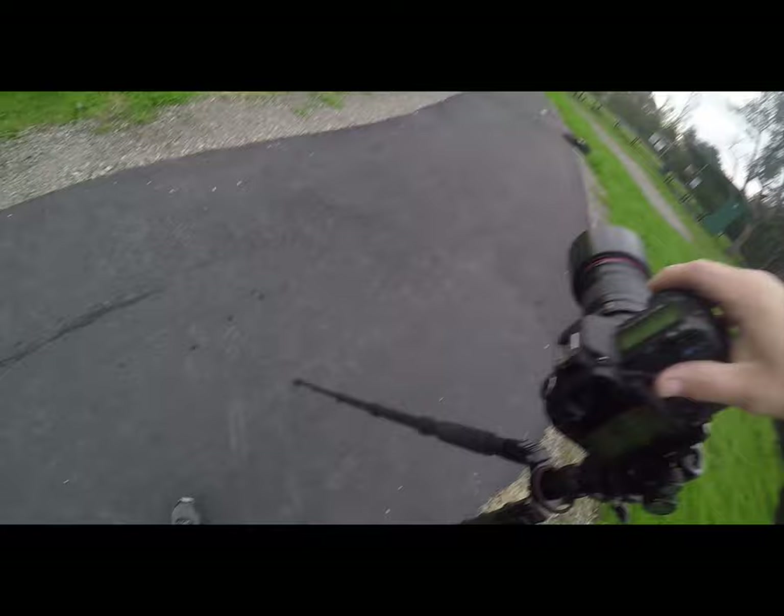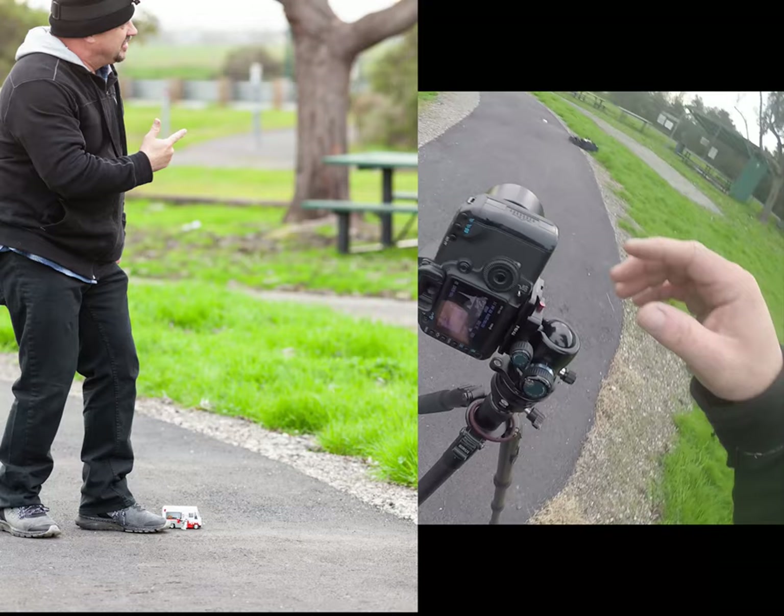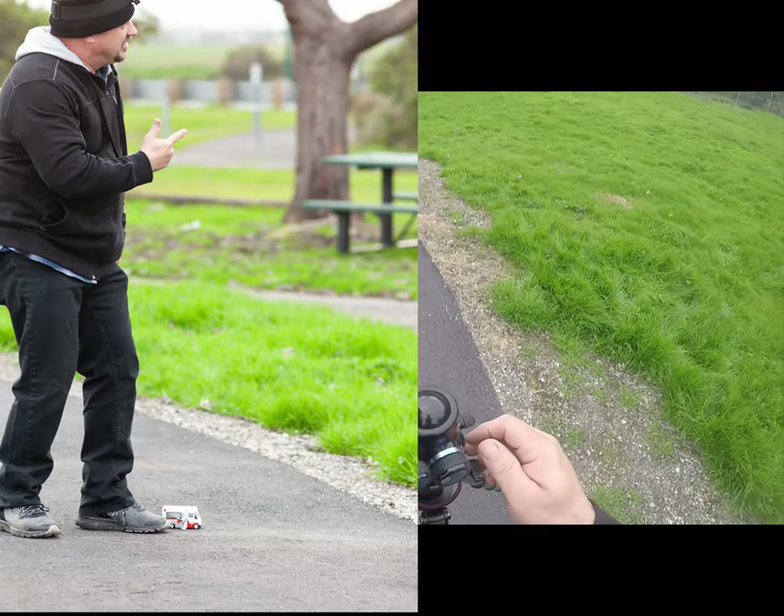I'll press the shutter, run over, do a pose, wait 10 seconds. Okay — the image shows my head is chopped off. That's fine, all you do is back up a little bit more and adjust your viewfinder.